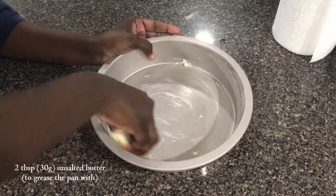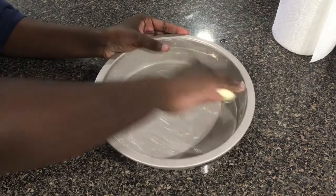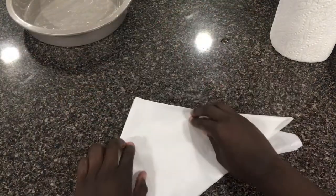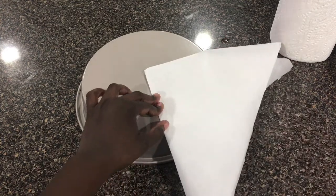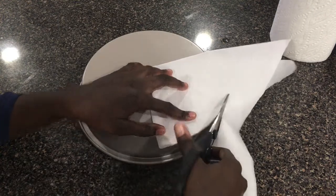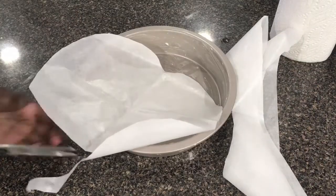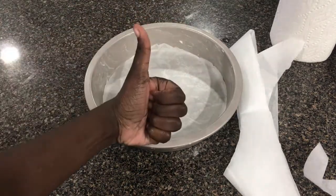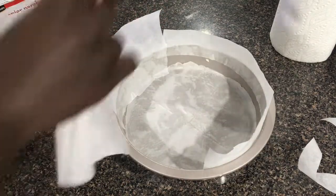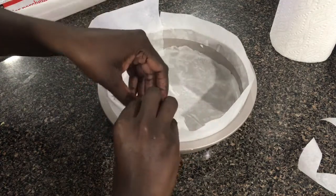Before we forget, let's go prep our cake pan. Take 2 tablespoons or 30 grams of unsalted butter and grease the bottom and sides of the pan. Here's a trick I learned from Buzzfeed: take some parchment paper and fold it in half diagonally, then fold it again to make a triangle. Place the tip of the triangle in the center of the cake pan and cut along the outside — that should give you a perfectly round liner. Then line the sides of the cake pan with more parchment paper, making sure it sticks out at least 2 inches past the pan so it can hold the cheesecake and prevent it from spilling as it rises.